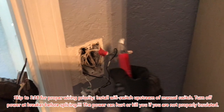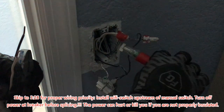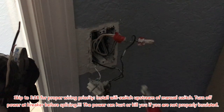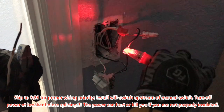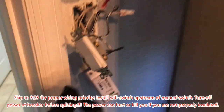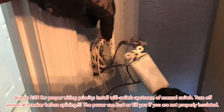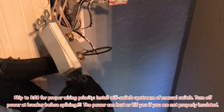Test your wires to make sure they're not active. This is the hot lead that goes to the switch once you release the power. So let's go ahead and tie it in. I've tied it into the neutral and tied the load into the existing light switch.